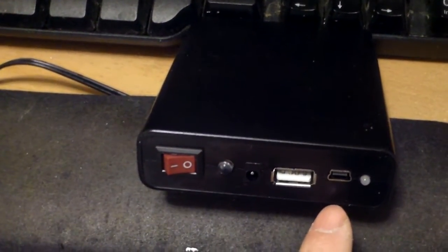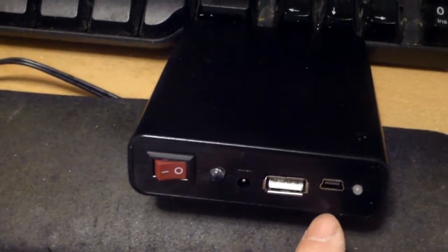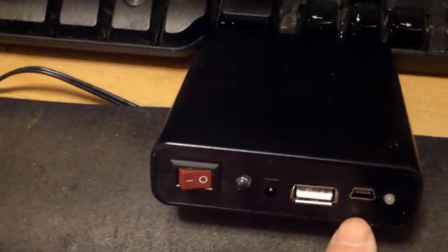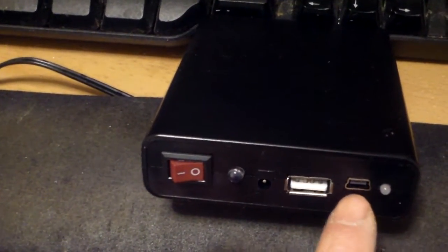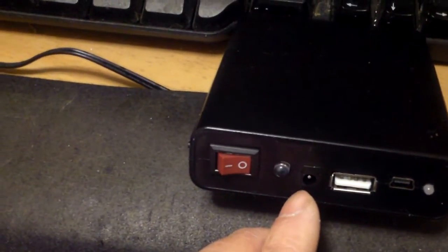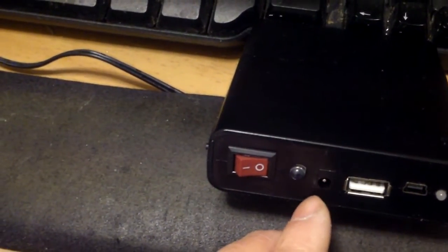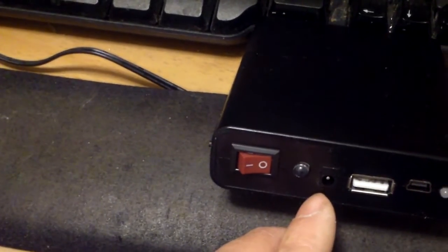I just bought this 18650 lithium-ion battery box and made a video about it. I put it up on YouTube explaining that you can use the mini USB port to charge it. There's also another plug — I think it is a 3.5mm plug — but I have not been able to find a charger like this in my collection. This is the video I made.